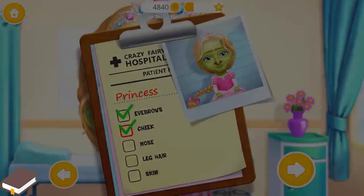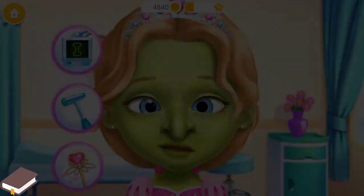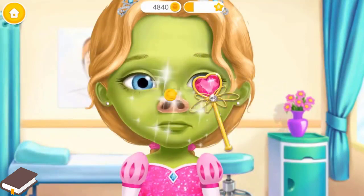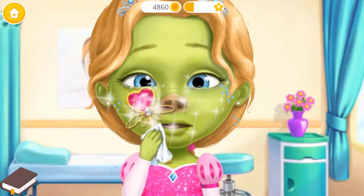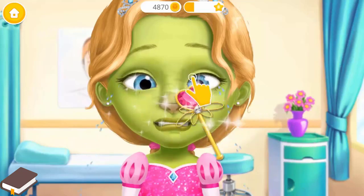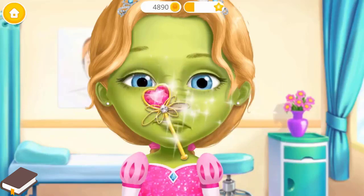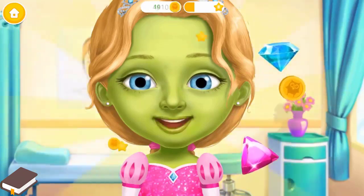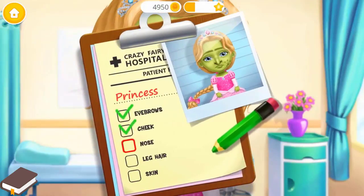We still have work to do. Her nose looks funny. Can we help her? Grab a wand and do some magic. Oops! Let's try again. One more time. Oh my! Can you do more? Awesome! Her nose is perfect now. Add a check mark, please.